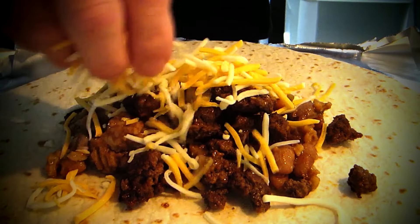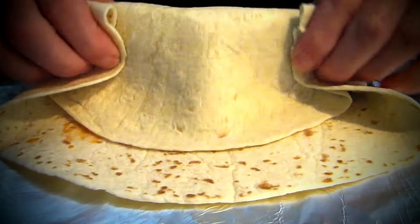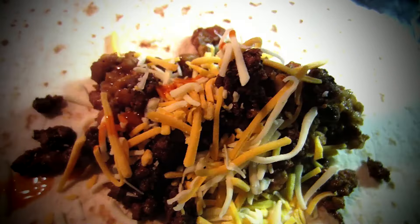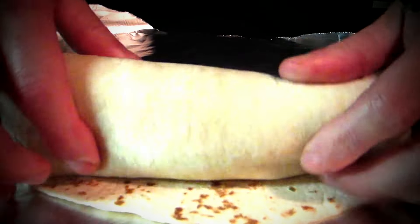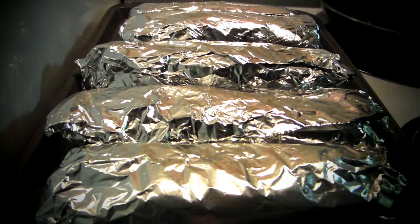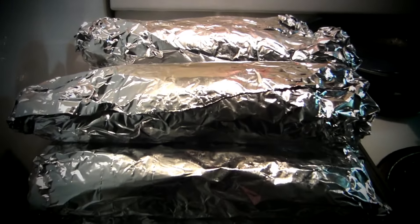Just get into the groove. Roll, roll, roll. Once you get in the groove, it's kind of easy — just get in that zone. Looky there — a big bunch of burritos. Let's pack up the bike and pass these out while they're still warm.